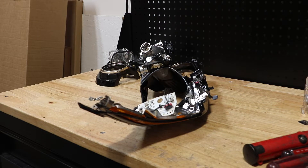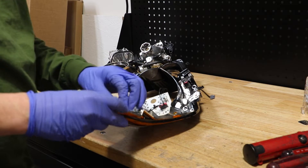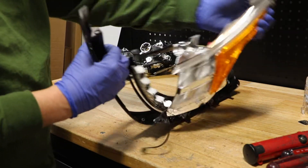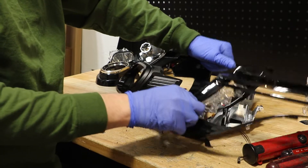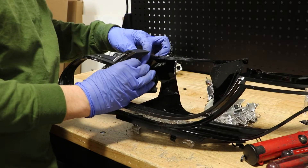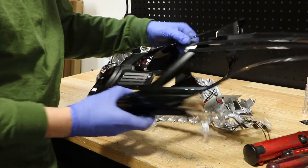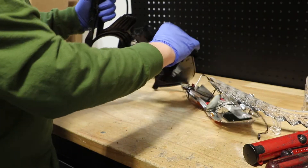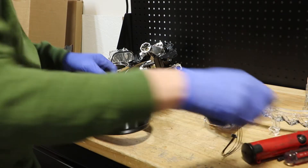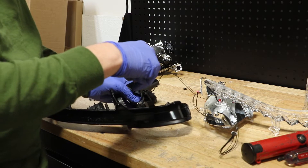I've removed 12 T10 screws from this assembly. I have to remove the other four tabs.